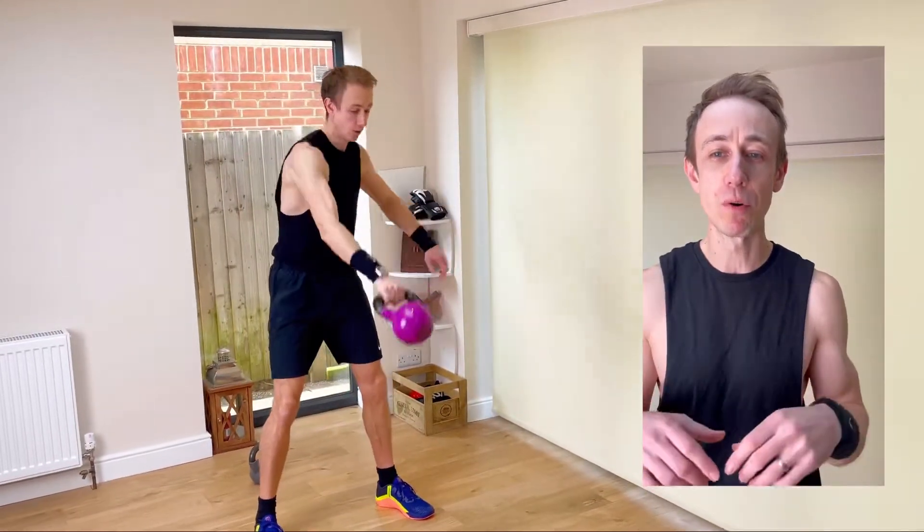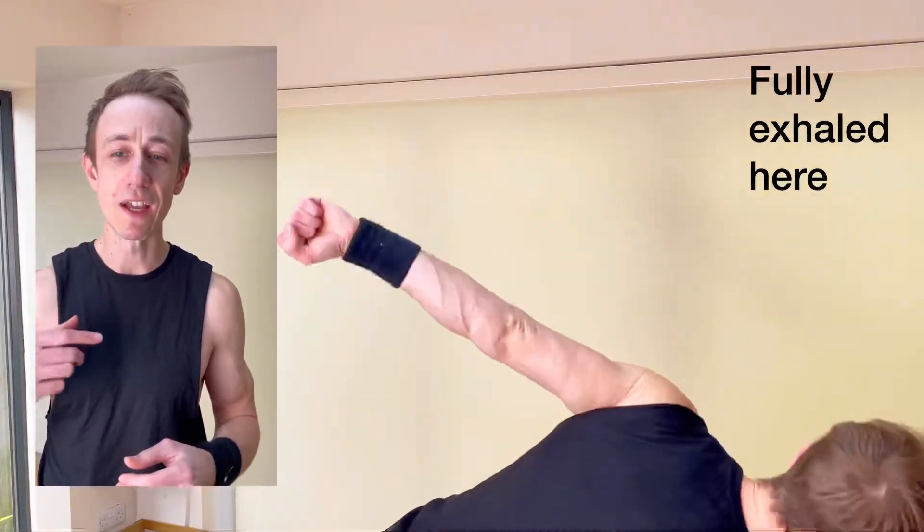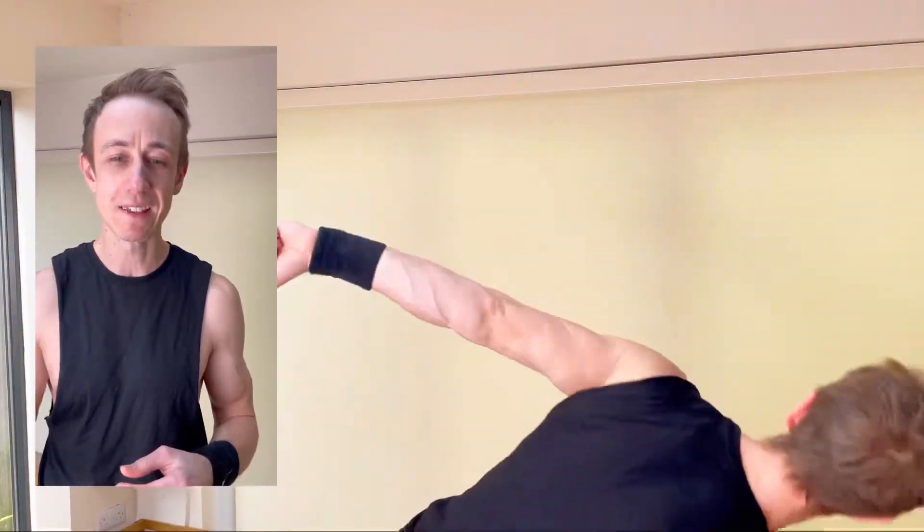At the top you want to make sure you're pulling your elbow straight back into the body. In the upward motion, make sure you're using your hip hinge to power the kettlebell up to the floating position. Try getting your breathing pattern aligned so that you're fully exhaling at the top of the exercise.